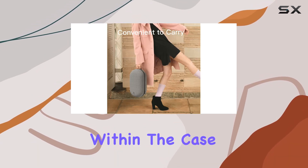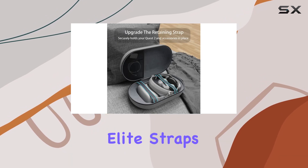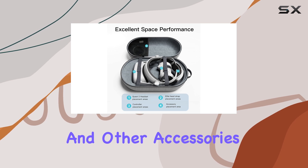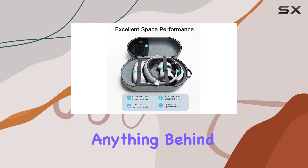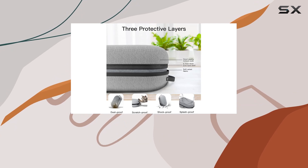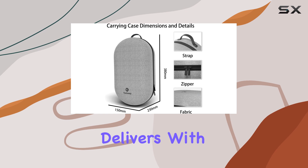The large space within the case accommodates not only your Meta Quest 2 headset, but also all third-party elite straps, controllers, charger cables, and other accessories you might need. No need to leave anything behind — this case has got you covered.